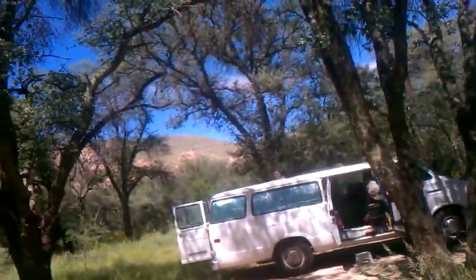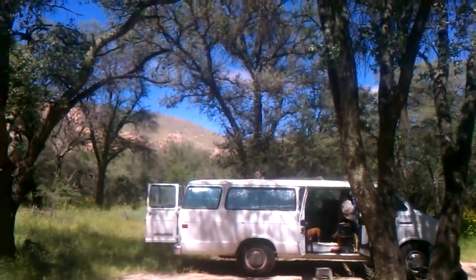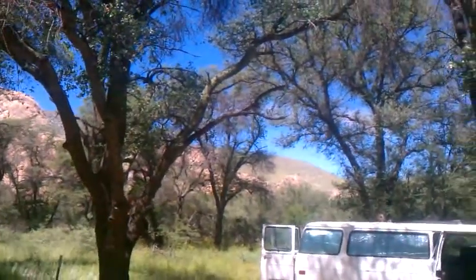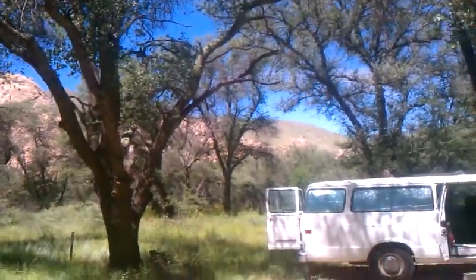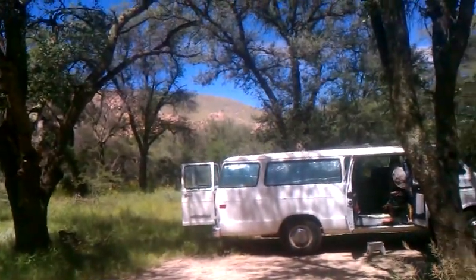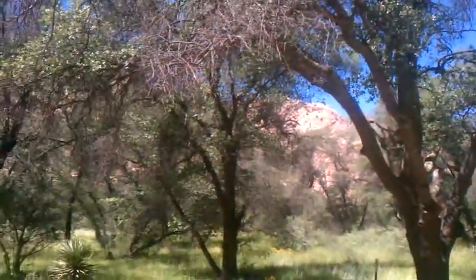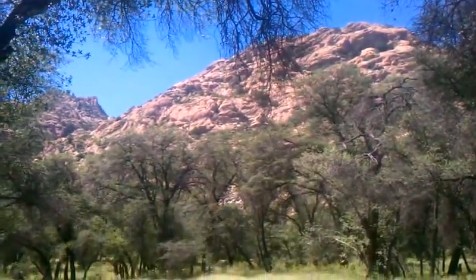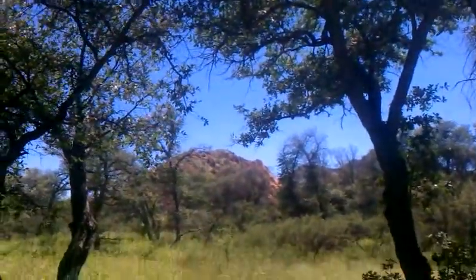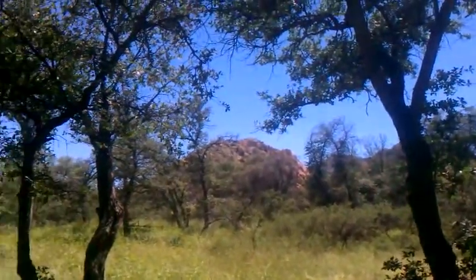Hi there, folks. It's been a while since I posted a video, so I thought I'd do a little one for you here. We're coming to you today from Cochise Stronghold in the Dragoon Mountains down in southern Arizona, just north of Bisbee and Tombstone. We're out here doing a little camping. Nice place — got some trees, surrounded by the Dragoon Mountains. This is Cochise country, where he and his boys used to hang out. Monolithic rocks over there on that hill, predominant in this area.